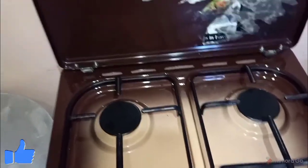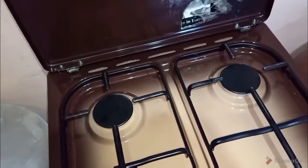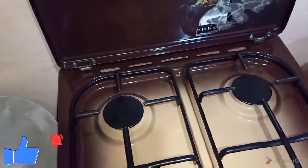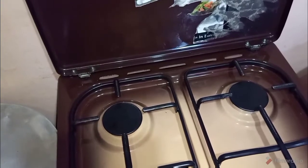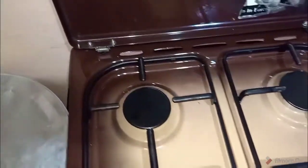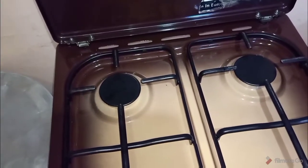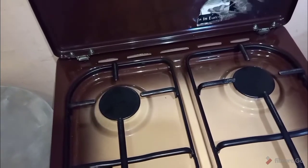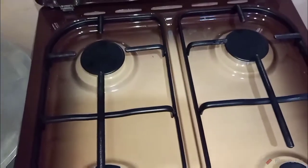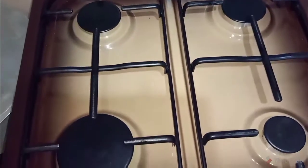Welcome back to my kitchen. I'm going to give you some details about the gas oven — this cooker I have here. This is a complete gas, free-standing cooker. As you can see, it has only four burners and all four burners are complete with gas.